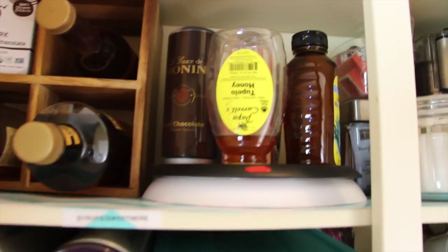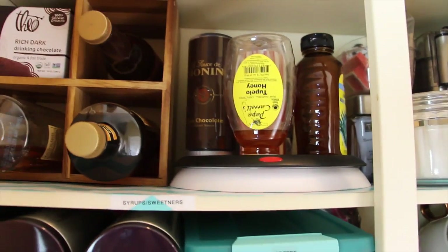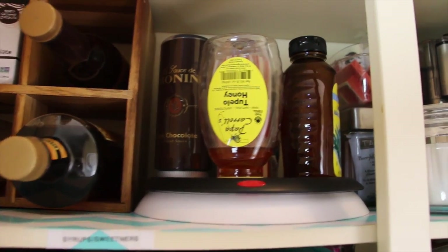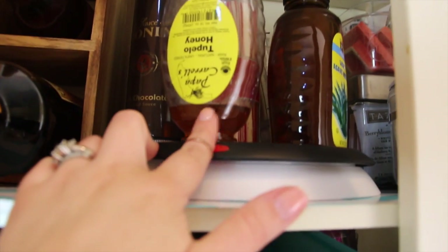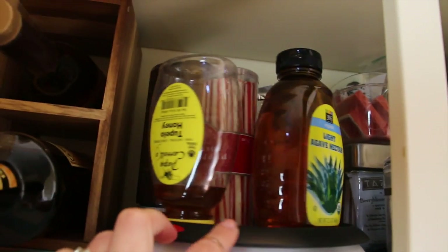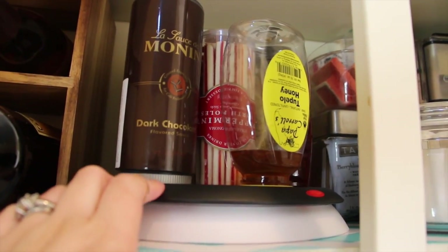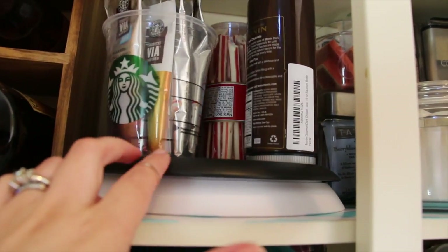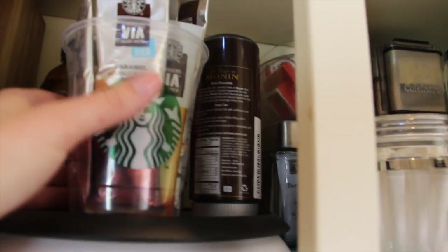Right next to the wine rack I got a lazy susan, also from Target — everything I got was from Target because it's so close to me. On the lazy susan I put our honey for tea, agave, some chocolate — you can tell I like my mochas — peppermint sticks that we use in the winter time, and our Via packets.